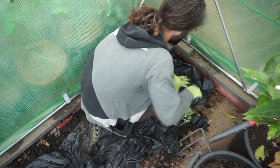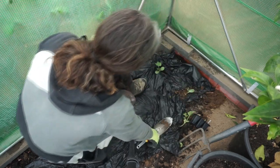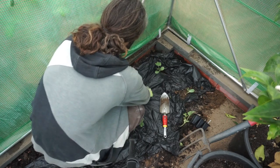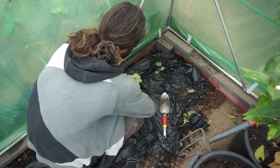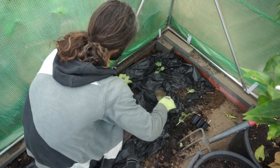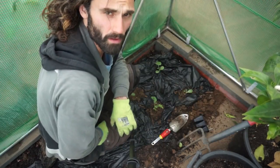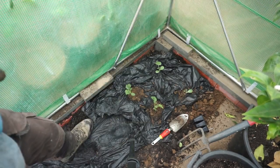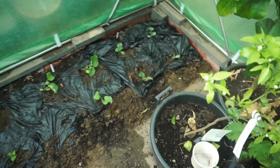I'm going to have another one here, and another one like that, sowing them the whole way along. There we go — that's the 2020 melon project all planted out.